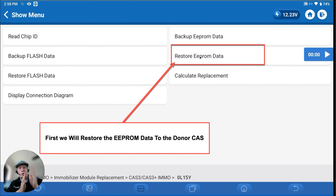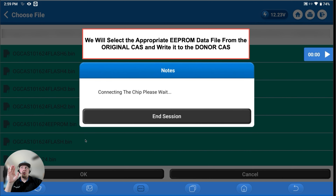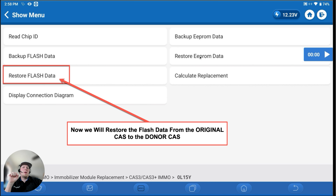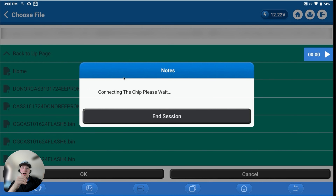Now we can go ahead and restore the data to the donor CAS module. Now we're connected to the donor CAS — not the original. We're going to restore the EEPROM data first. We pick the file — remember, we have to make sure we pick the file that we verified was consistent. If we read the EEPROM data twice and they were identical, it doesn't matter which one of the two you pick, but we must pick one of the versions that has an identical mate. Then we write that to the CAS.